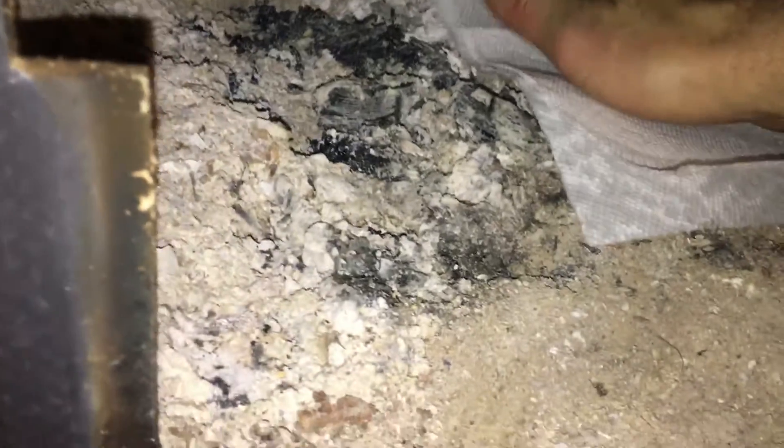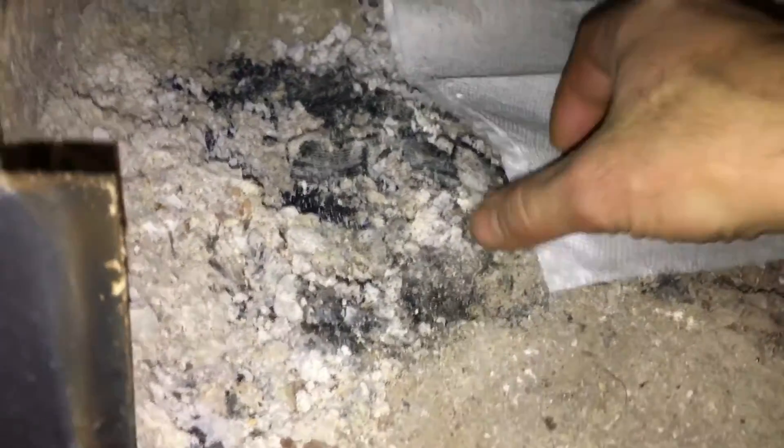Get the paper towel wet. See the ashes right there? Make sure they're cold. See what we've got on the paper towel?